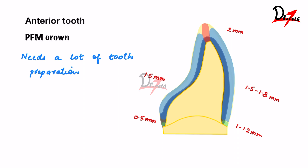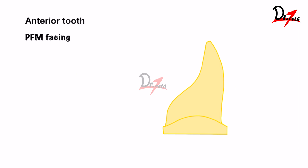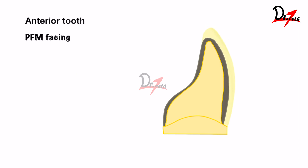Next is a PFM facing. Here we just have porcelain on the facial surface; on the palatal surface, we just have metal. Because of this, we need less tooth preparation on the palatal surface. The labial values are the same as the PFM: labial margin 1 to 1.2 mm, labial surface 1.5 to 1.8 mm, incisal edge 2 mm. The palatal surface as well as the palatal margin will be just 0.5 mm because we just have metal there.